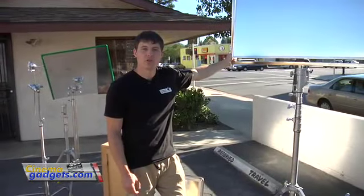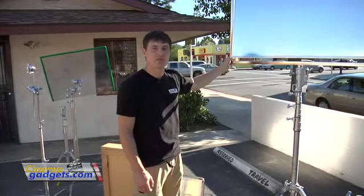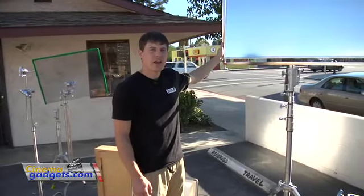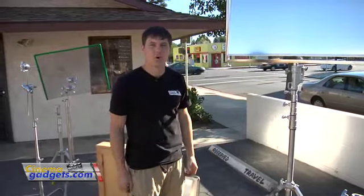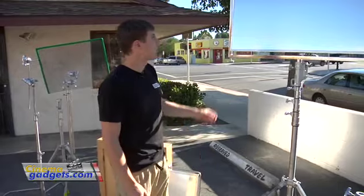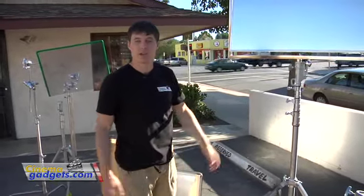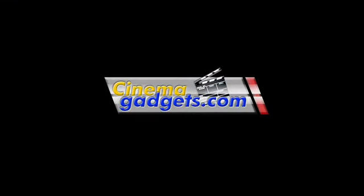We've shown you a couple of uses for reflectors and as you can see they come in really handy for making your work look a lot better. You really should buy some reflectors and practice using them so you can become a pro at getting all the nuance in your shots. Check out cinemagadgets.com for reflectors and a bunch of other stuff, and stay tuned for more videos. Thank you.